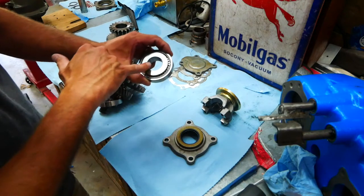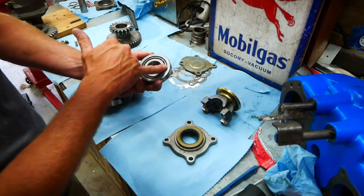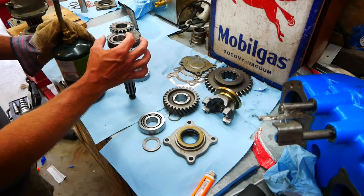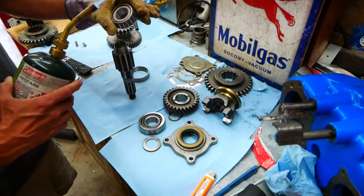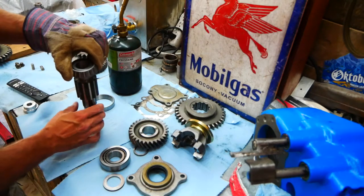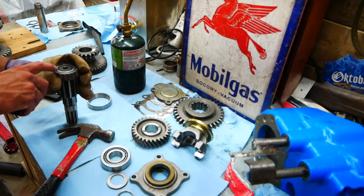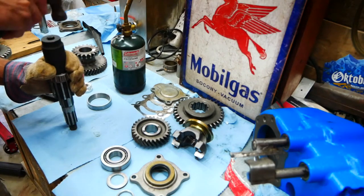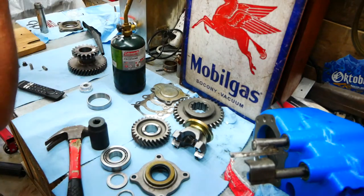The bearings you're going to be using with this kit are 14116 — both bearings are the same size on a J shift case. The races are 14276. This bearing can be pressed on, hammered on with a socket or bearing and seal driver, or heated and dropped on — I'm going to heat it and drop it on. Should be hot enough. Slide this on, then grab a socket because there's still just an ever so slight gap, and give it a couple of taps to make sure it's all the way down.